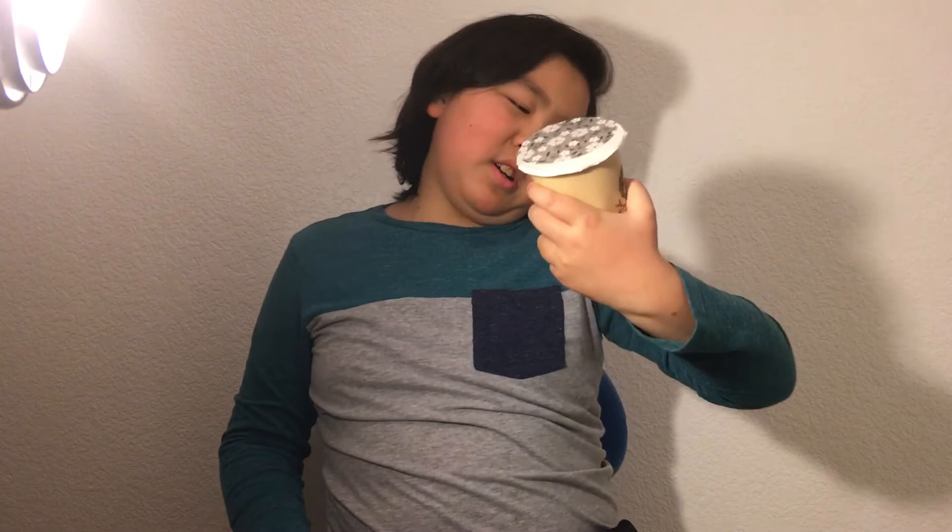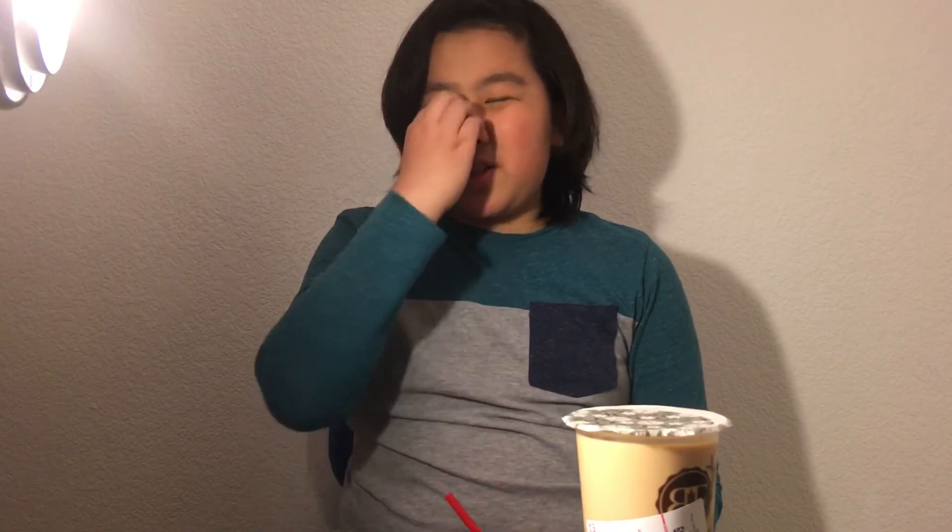Today I'm gonna be trying some milk tea with boba — like boba tea. I don't know much about it. If you have tried boba and you like it, you might find this video a little bit offensive, but it's my opinion, don't take this too seriously. This video is not gonna be as edited as my others because I can only film my reaction once.